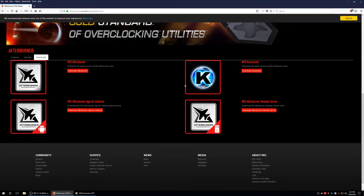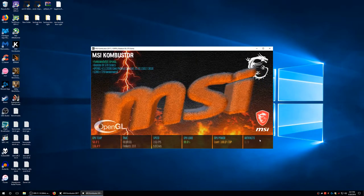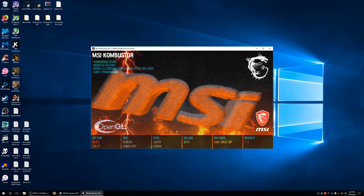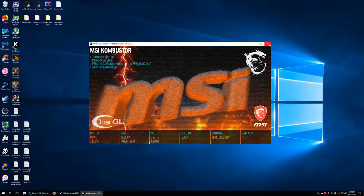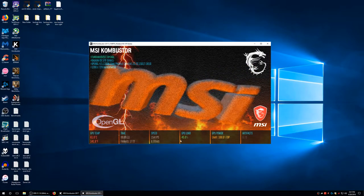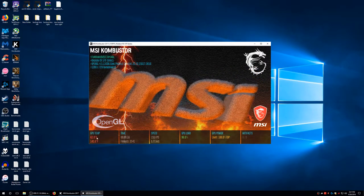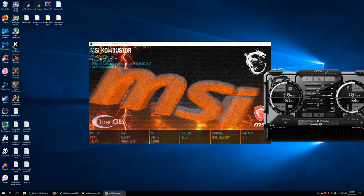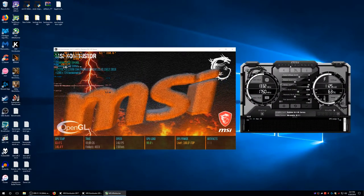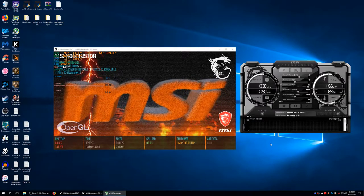I'm going to use this program because it has an artifact checker, which I want to try out. Right now my temp limit is 74. If we open up MSI Afterburner, you can overclock with it too, but I'm going to be mostly doing my overclocking with Wattman for Radeon.